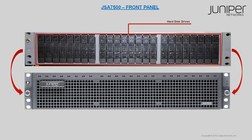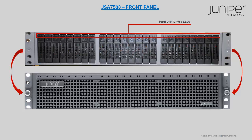24 hard disk drives of 900 GB are available on the JSA 7500 front panel, which can be viewed by unscrewing and removing the front bezel with air filter. They are from drive 0 to drive 23. Two LEDs display the status of each hard disk drive.